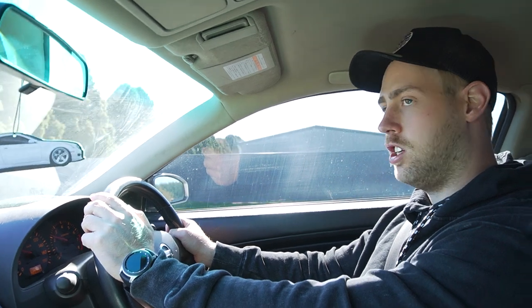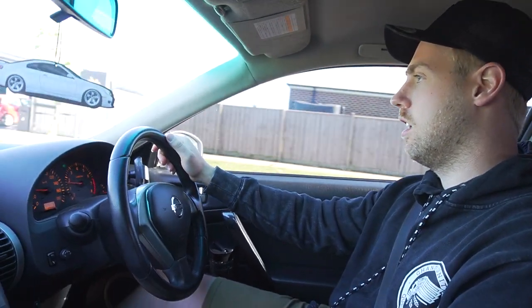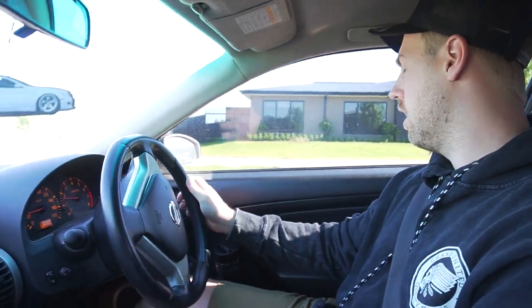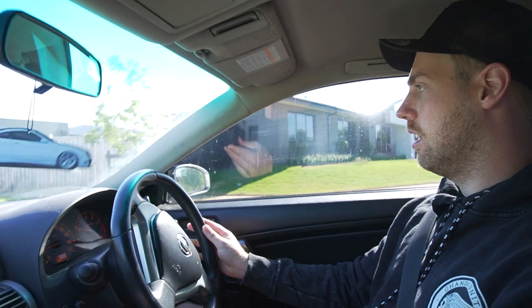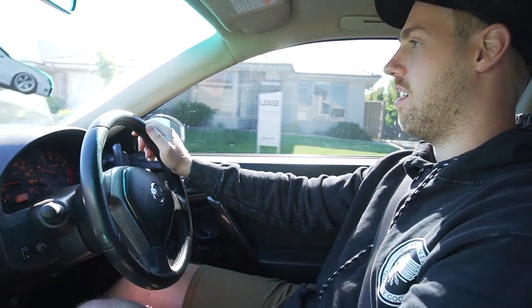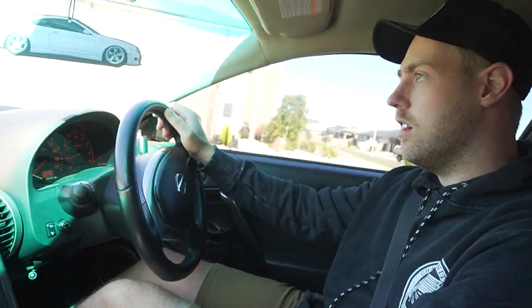After driving it stock for four years it's going to take a little bit to get used to. Now I've got it set to economy mode three, just to try it out and see what it feels like.